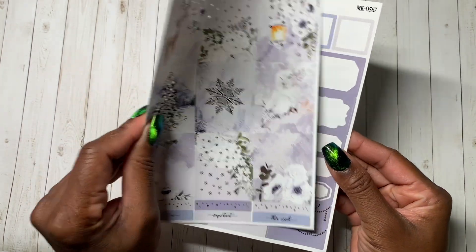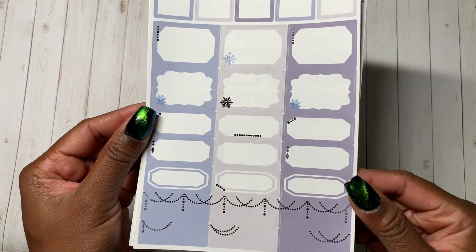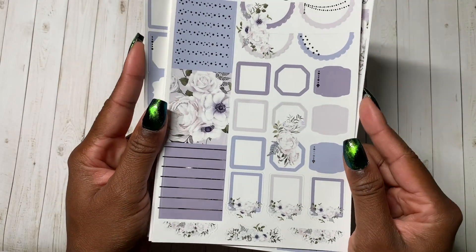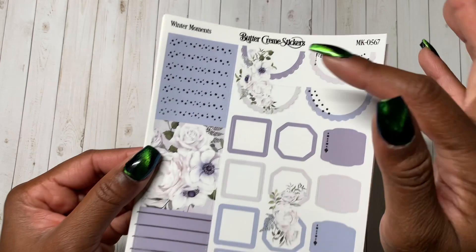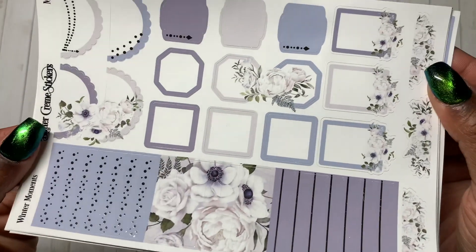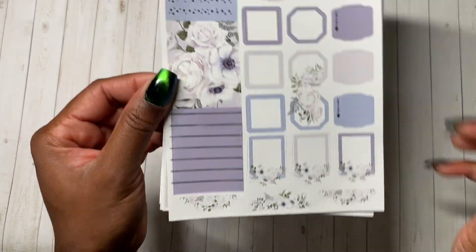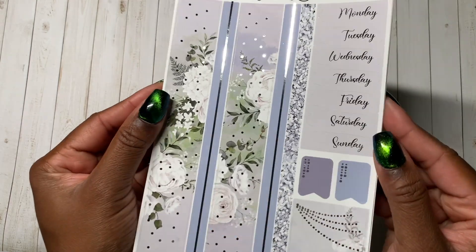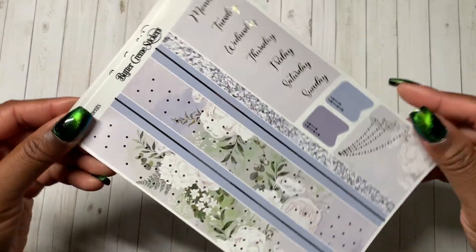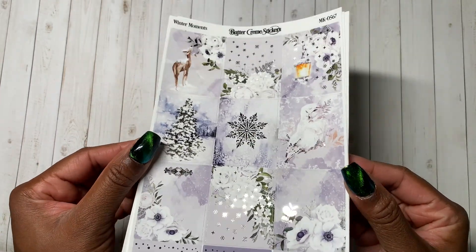Winter is one of my favorite seasons. Let's get into it — this is the second page. Classic Buttercream Stickers deco on the side with the snowflakes. This is the page with more scallop boxes. I always love that the deco goes across these two — it could maybe go across a column, which would be cool. There's lots of extra deco on this page as well. The date covers in washi again with muted blue and grays feel very icy. This is Winter Moments in silver foil from Buttercream Stickers — you can use my code ASH15 to get 15% off this kit.